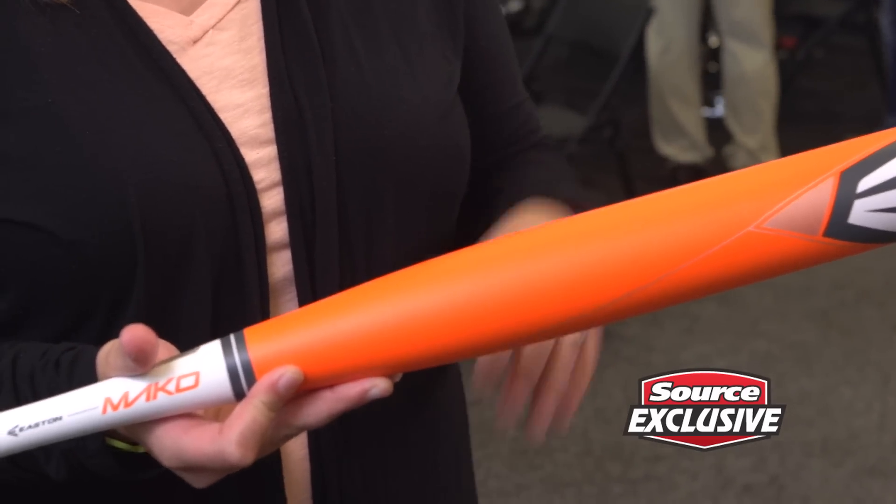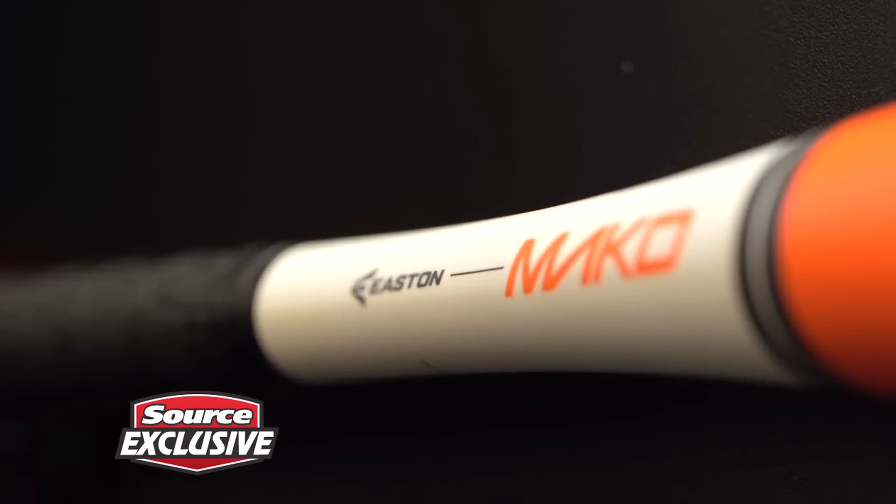Easton Sports is happy to introduce our brand new slow-pitch Mako bat that will be exclusive to Source for Sports.